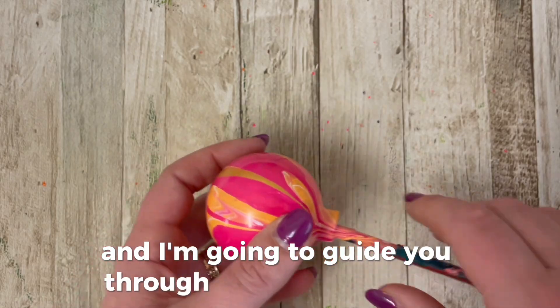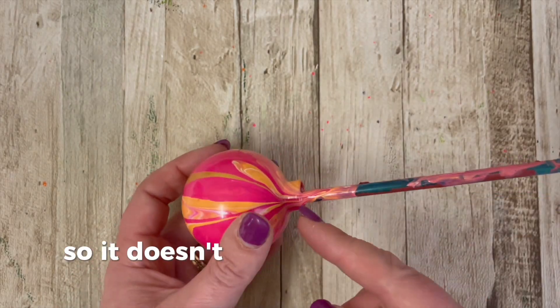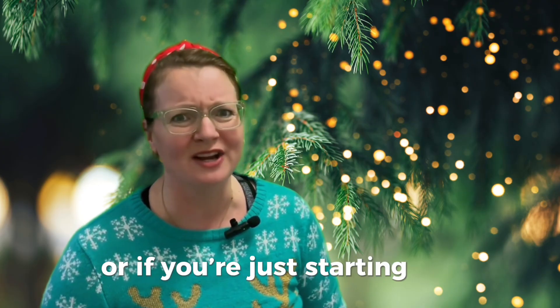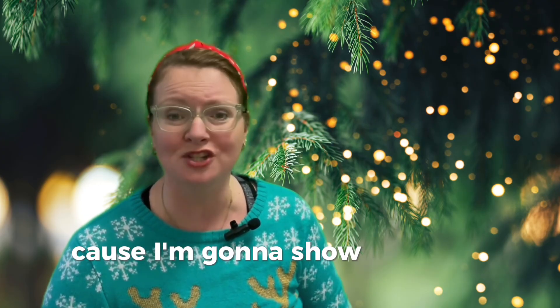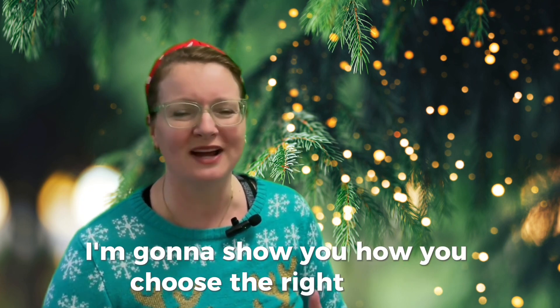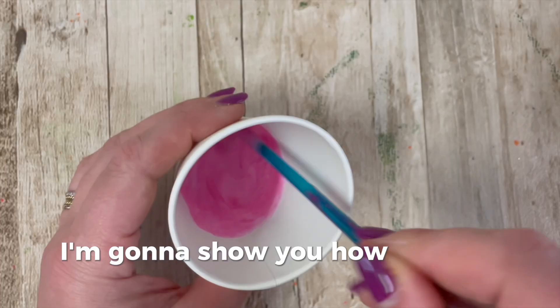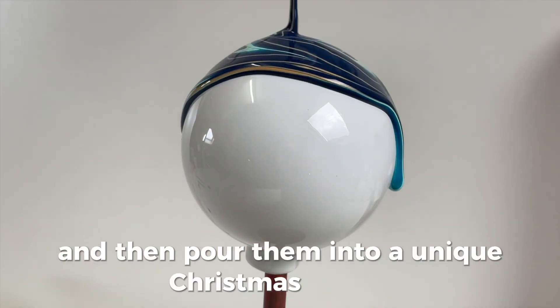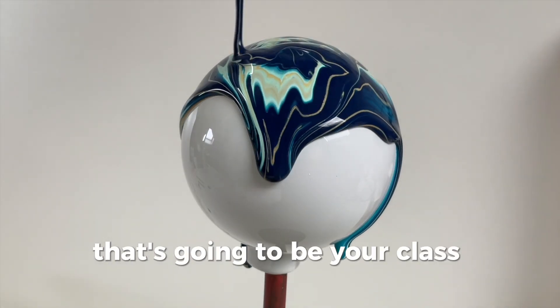And I'm going to guide you through the whole process. So it doesn't matter if you are an advanced artist or if you're just starting out. Because I'm going to show you how you choose the right bubbles, how you choose the right colors, how you mix your paints and then pour them into a unique Christmas bubble that's going to be your class project.